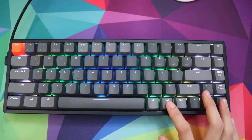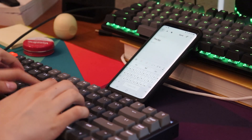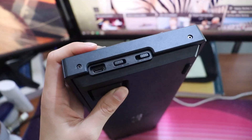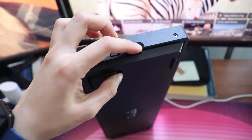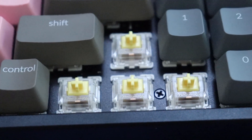Now on to the features. Basically they all have Bluetooth compatibility, they all have a USB-C cable on the left side, and they're all Windows and Mac compatible with a flip of the switch. You can connect them with cable or with Bluetooth. They all have the option for an aluminum frame or a plastic frame, white backlight or RGB, and Gateron or LK optical switches.